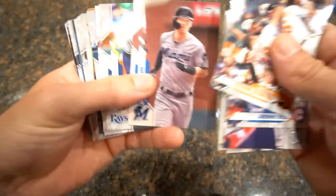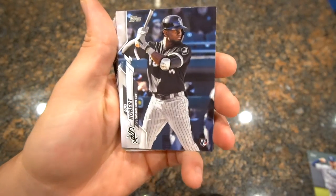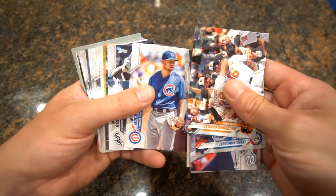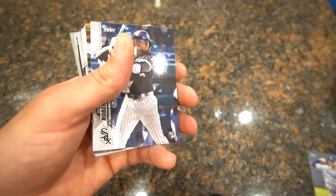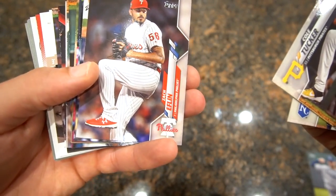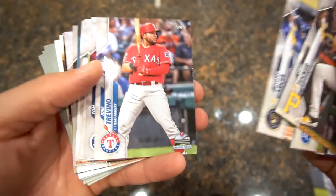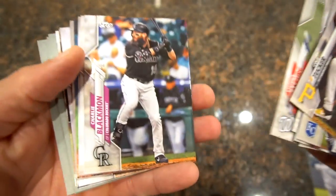Cal Quantrill, Corey Dickerson, Diaz, Rowan Wick — and there it is guys, Luis Robert! Third pull! Rowan Wick right before him — if you see a Rowan Wick, you've got a Luis Robert. Wasn't looking too good there but we finally pulled this one. That's a nice rookie card, we will definitely take that all day.